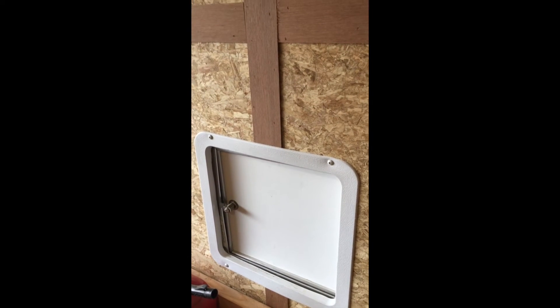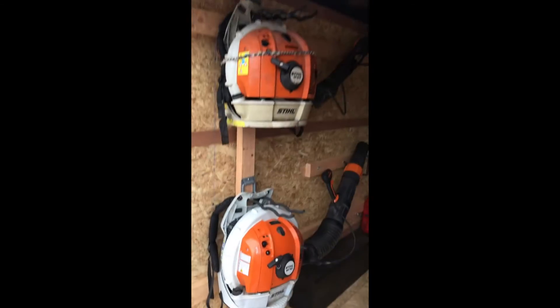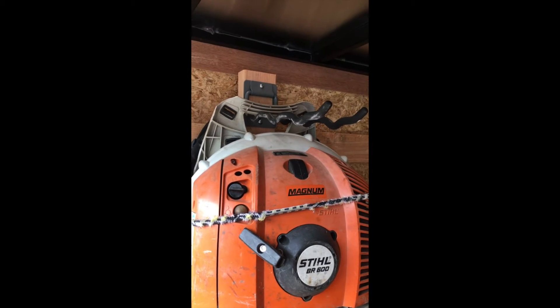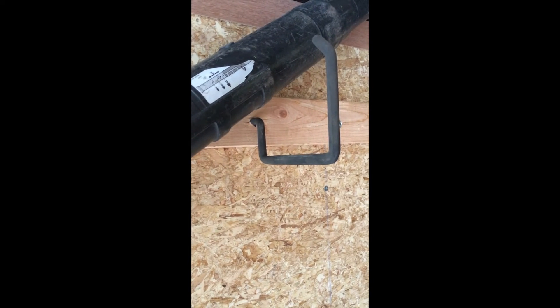I got my blowers here. The BR600 is up top on a $5 rack from Home Depot, tapped into the wood and threaded in there — it just stays there, doesn't go anywhere. Then I got a $2 rack for the bottom blower, same setup. I put some eyelets on the back on that two by four and got a bungee around there because the top one did fall off the first day I took it out.